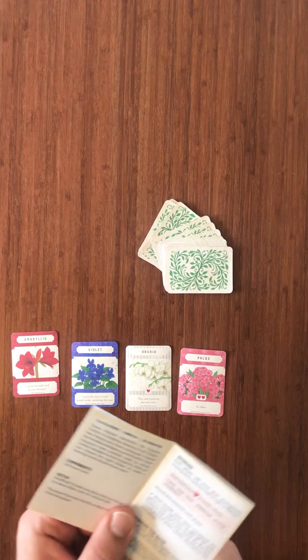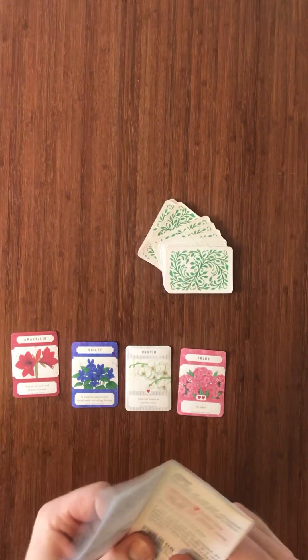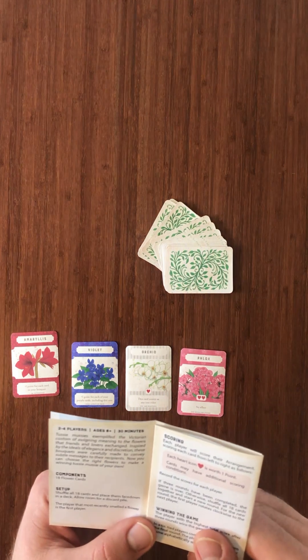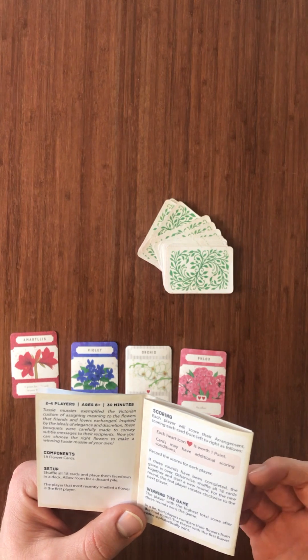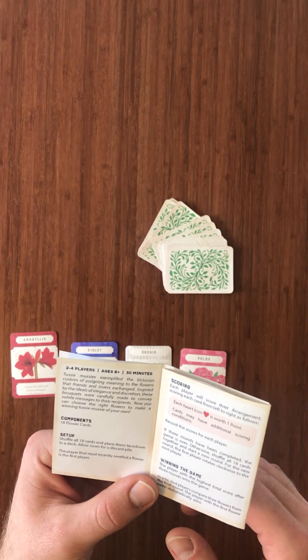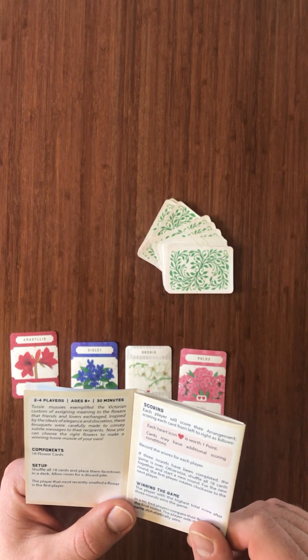Before I explain Tussie Mussie, I just want to read the little explanation that comes with this fantastic little instruction booklet. Tussie Mussie exemplifies the Victorian custom of assigning meaning to the flowers that friends and lovers exchanged, inspired by the ideals of elegance and discretion. These bouquets were carefully made to convey subtle messages to their recipients. Now you can choose the right flowers to make a winning Tussie Mussie of your own.